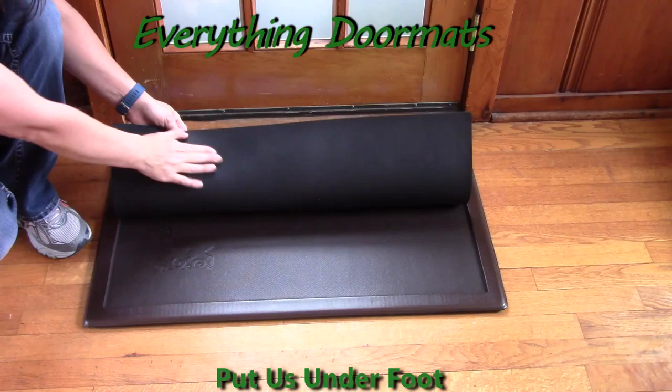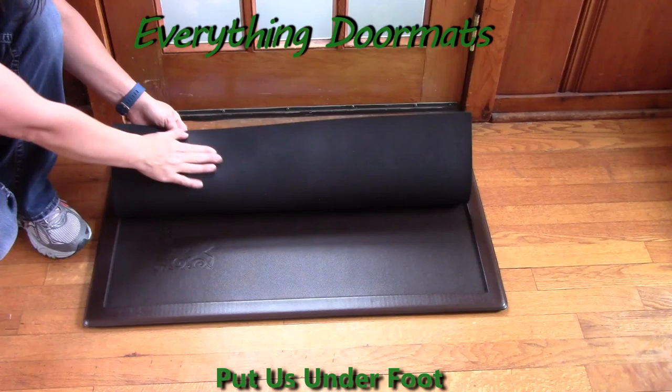It has a nice rubber backing so it's not going to slip and slide on your floor, even a wooden floor. This mat has a sister mat that has the red on the vine. It's a great piece that you can give to any wine lover.